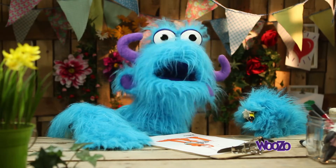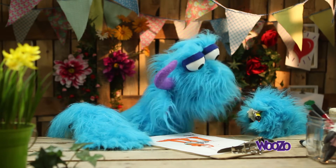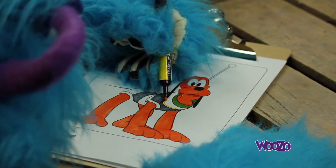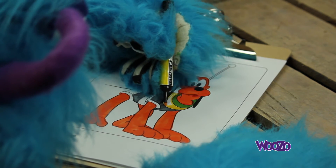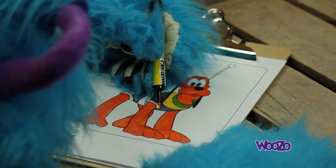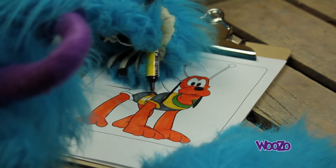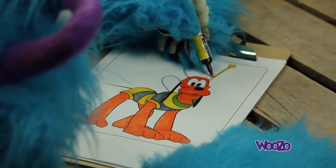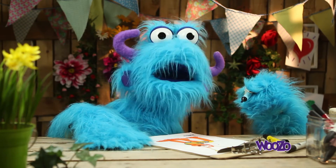Pluto got a special costume on — it looks like he's a bee. Now we need the colour yellow. And as last, we're going to give his wings a nice light blue colour.